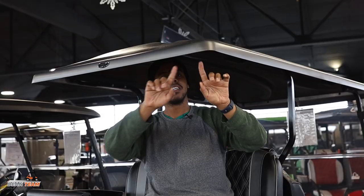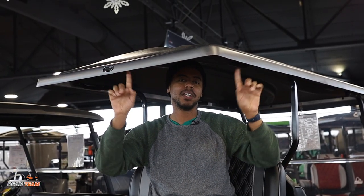Remember to duck. Currently, these extended tops fit TXT RXVs, Club Car Precedents, and some select Yamaha models.